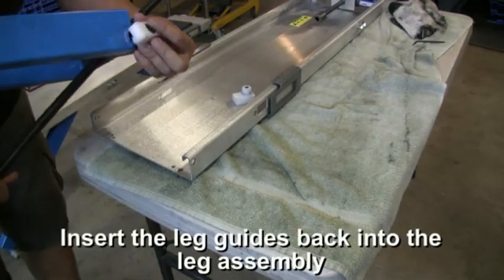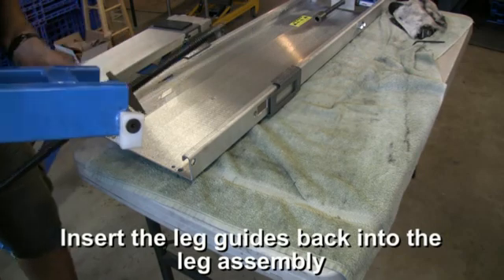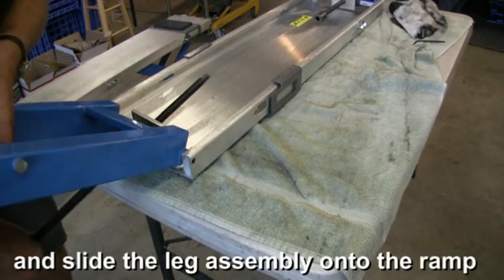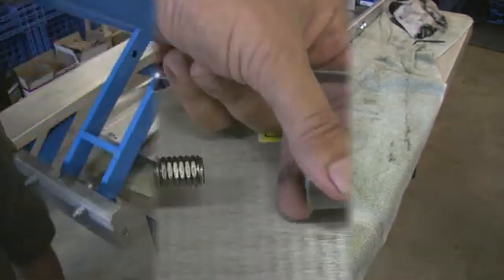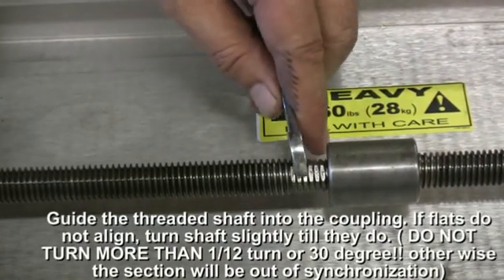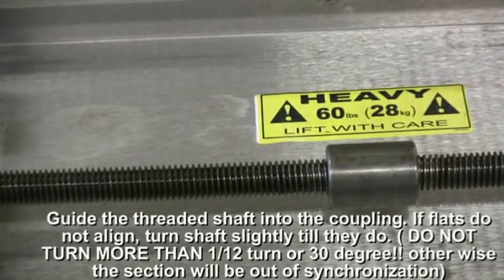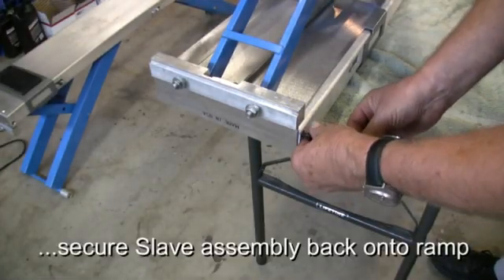Once the slave housing is in place, insert the leg guides and slide the assembly into the ramp. If the anchoring shaft does not slide into the coupling, turn the flats back and forth until it does. Do not turn more than 30 degrees, or one-twelfth of a turn, or the leg will be out of synchronization.